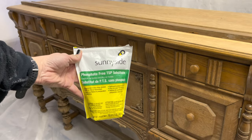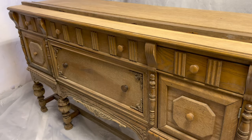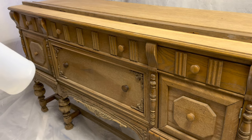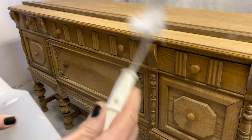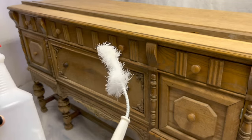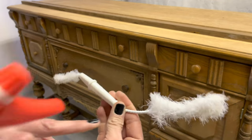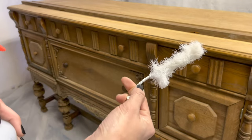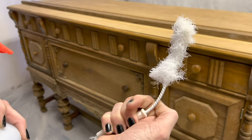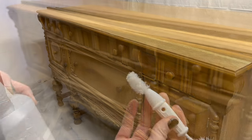In my spray bottle I have some TSP substitute. This is going to help me clean this piece since it has so much age and character — we'll say it needs a good scrub. I have this kind of beat-up bottle brush cleaner. I get them from the Dollar Tree because they have the skinniest wire of any I've found, and they fit really well down into bottles and tight little nooks and crannies, and they're only a dollar.